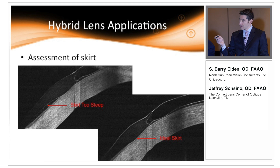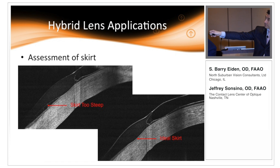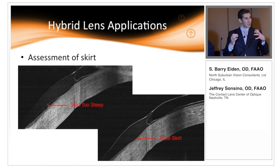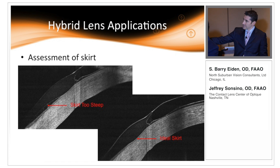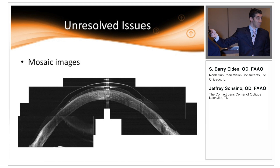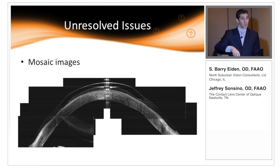We can also use OCT to assess the skirt alignment. On the left, we have a skirt that is too steep — there's a lot of space behind it, meaning it's not aligning with the sclera well. When we flatten the skirt, you can see it gently rides right on the sclera and contours really well. Another use of anterior segment OCT is creating a full mosaic image of the lens on the eye. You take a series of line scans, export them, and in a PowerPoint you line them up like a puzzle to get a very good global view of that lens on the eye.